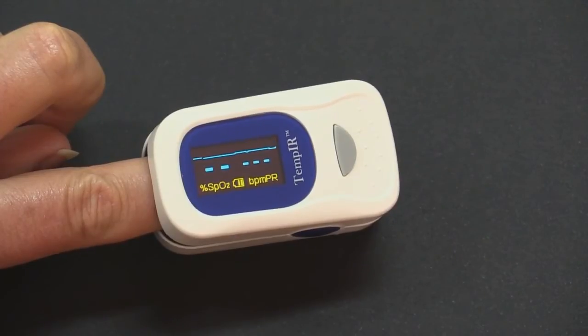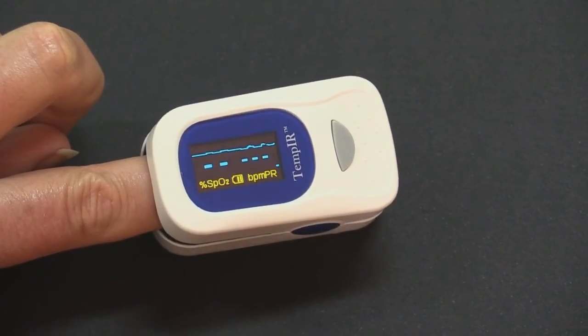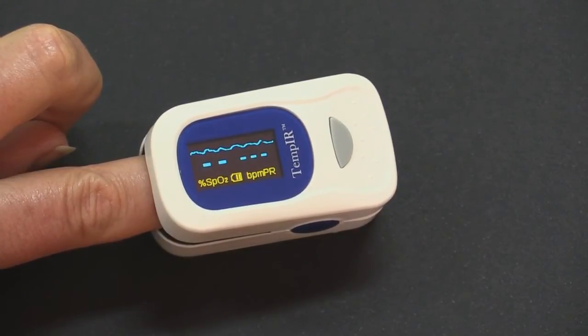The readout will begin. It will take several more seconds before the readout becomes stable. When the unit does become stable, the levels will be displayed numerically.